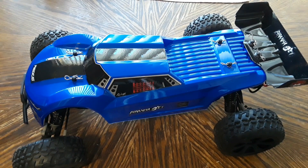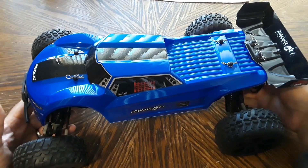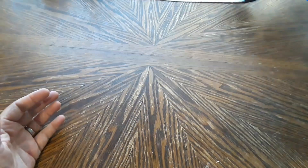It's a really cool looking vehicle and kind of fast as well. This comes with a 2000 milliamp-hour nickel metal hydride battery along with the charger and some other accessories. Let's set the car aside for now and I'll show you what came in the package.